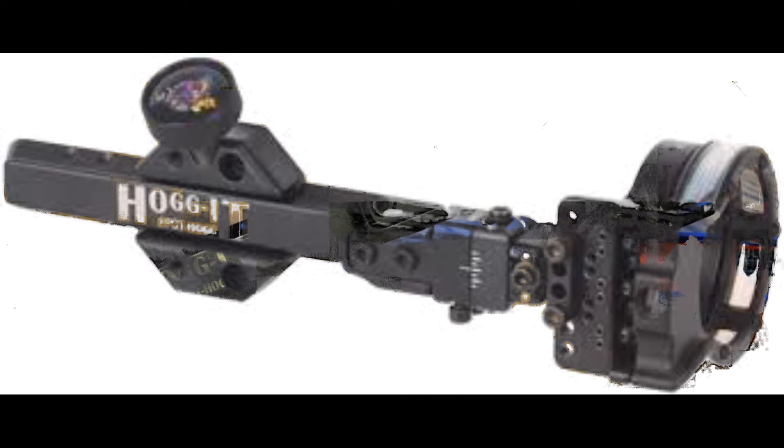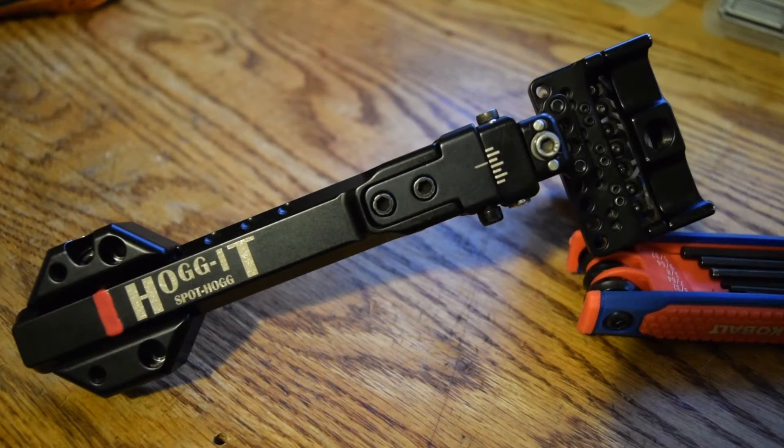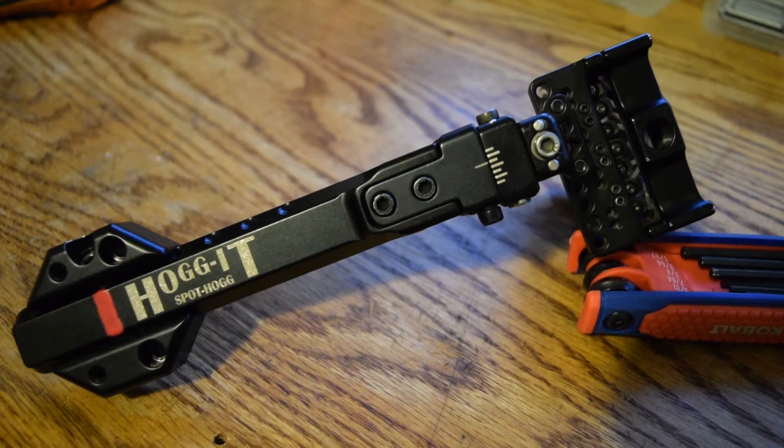So this is the sight — this is the seven-pin Hoggett on a dovetail, and this is what I use. I literally just took this off of my Halon 6 and put it on my workbench so I can better handle it in the video and show you exactly what I use.